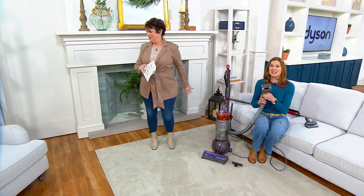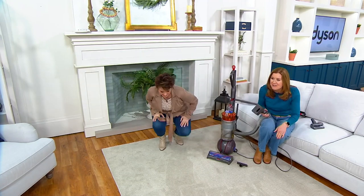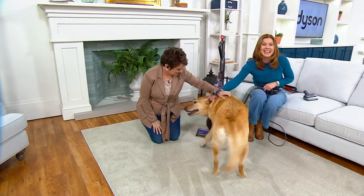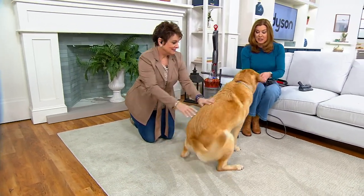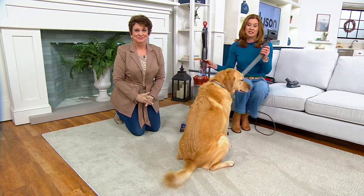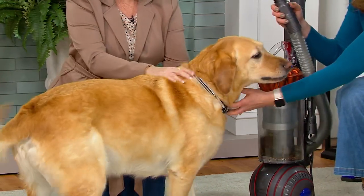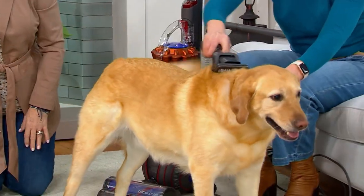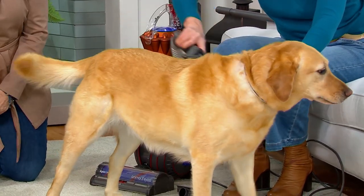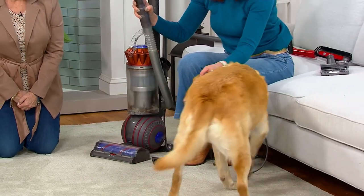Is it time for our special guest? This is the pet groom tool, and I have the perfect friend to show you how it works. Come here, Logan! Good boy. As I push down on the back of the brush, I can just brush him like I would with a normal brush — look at his tail, he loves it! All of that pet hair goes right into the bin.